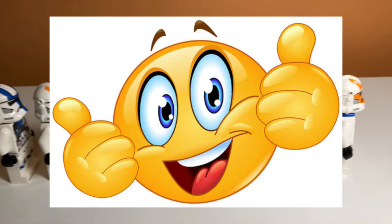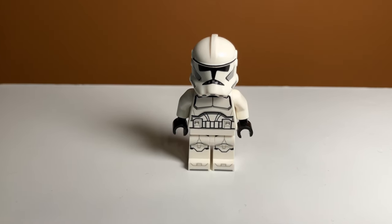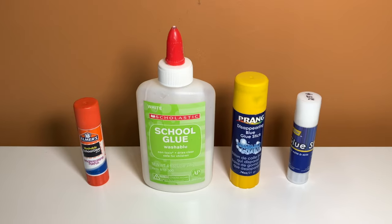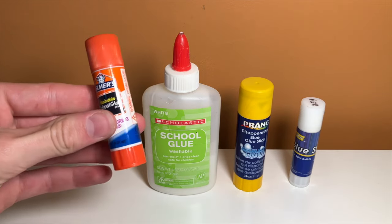This is a very easy strategy you can use to get rid of helmet holes, and it only requires three things. First things first, you're going to want to grab your LEGO Clone Trooper. And after you have your Clone Trooper, you're going to want to grab some glue. I'm going to try four different glues, and the first glue I'm going to try is the Elmer's glue.